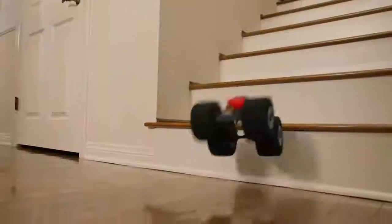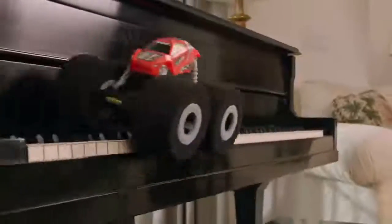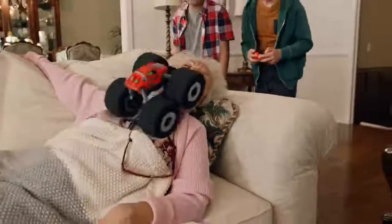Stunt where you never stunted before! The dinner table, dad's laptop, the piano, your pet — even on granny!